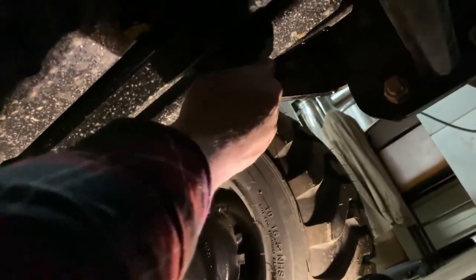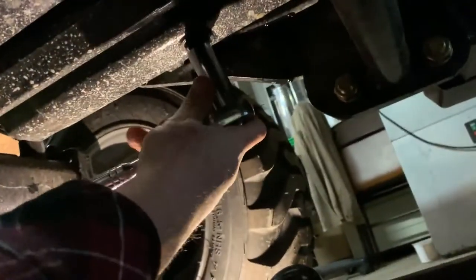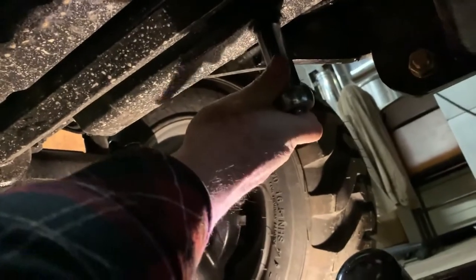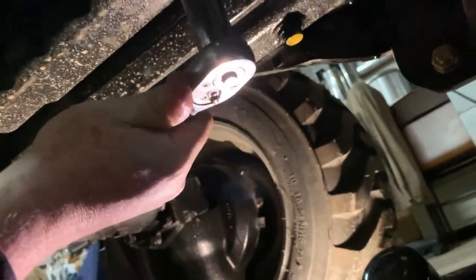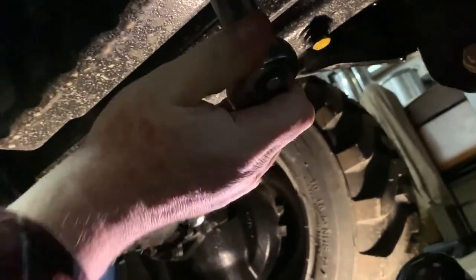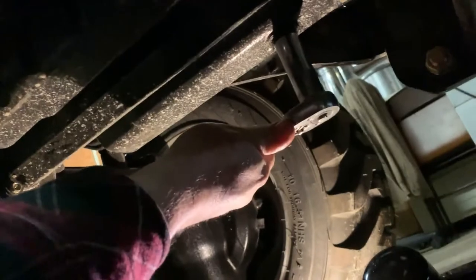Make sure you don't cross thread the drain plugs. I always turn them in by hand first. Okay, there it's tight — now I just get it snug, not really hard. There, all done.